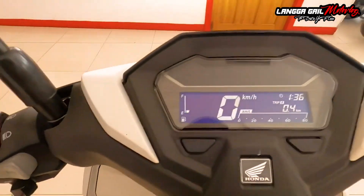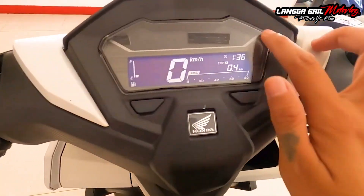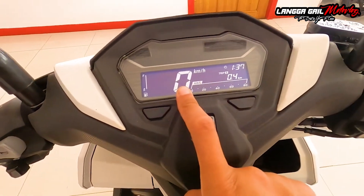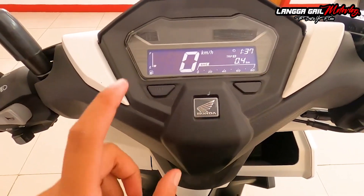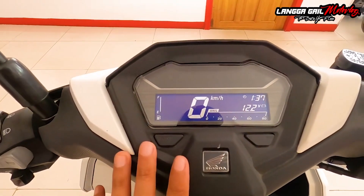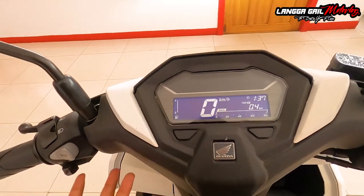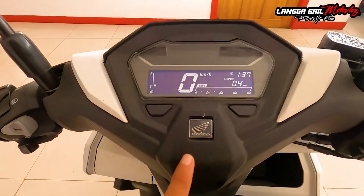Pagdating naman po sa kanyang dashboard, mayroong angulo na din banda dito. Nandito yung kanyang matte white na fairings, tapos dito is parang nakaraft na matte black. Yung kanyang dashboard is naka-fully digital, naka-inverted yung kanyang ilaw, meaning instead na puti yung background niya, navy blue. Yung information na mayroon dito is speedometer, fuel gauge, time, trip A, at yung kanyang average fuel consumption. Mayroon din dalawang buttons dito like select and set. May trip B, trip A average, voltmeter, at total ng tinakbo. Same lang po sila ng information ng dashboard ni Honda Click 125 or 150 dito kay Honda Click 160.